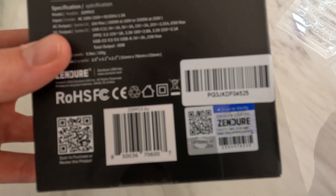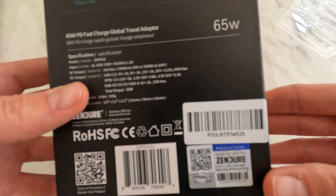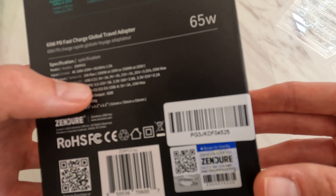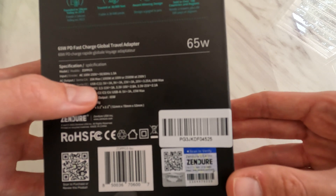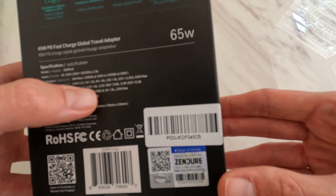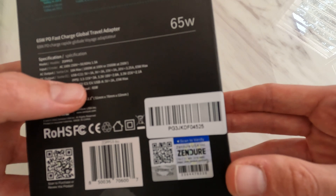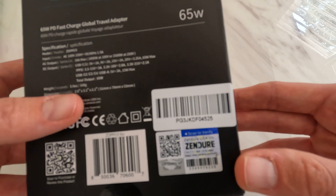The input is AC 100V to 250V, 50-60Hz, 1.5A to 10A max. DC outputs for USB-C are 5V 3A, 9V 3A, 15V 3A, 20V 3.25A — 65W max. It supports PPS at a variety of different voltages. USB-C ports 2, 3, and 4 along with one USB-A port run at 5V 3A, 15W max shared. It weighs 168 grams.